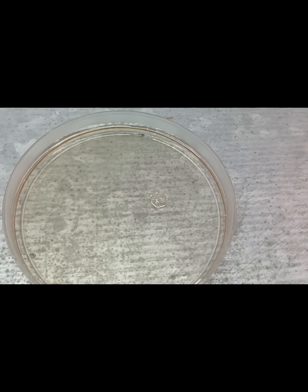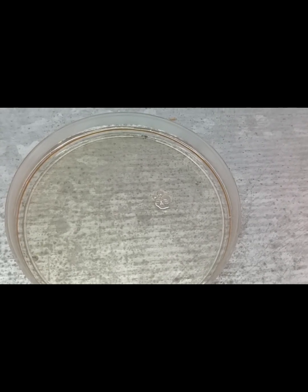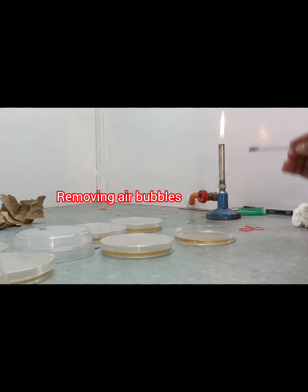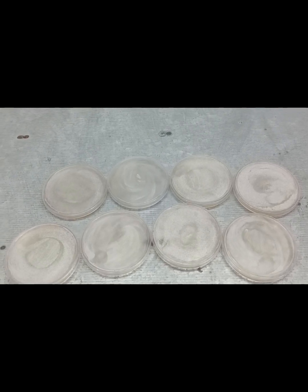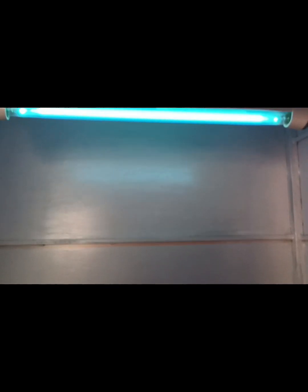Here we can see that one bubble is formed at the time of pouring the MHA agar. At that time, we have to red-heat the nichrome loop and touch the bubble to clear it. After completing the pouring of MHA agar, we allow it to cool.